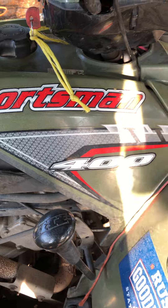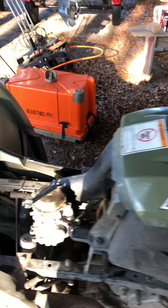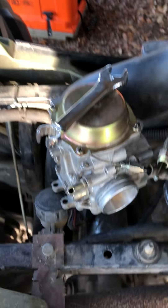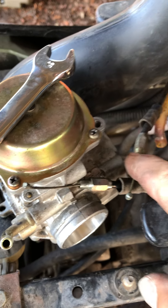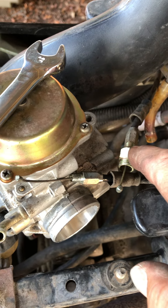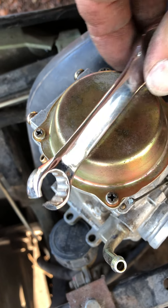Hello everybody. I'm working on a Polaris Sportsman 400 — I think it's about a 2005 model. I rebuilt the carburetor. One of the hard parts is taking the choke cable loose. You cannot do it, I don't think, with a regular wrench. It's a 12 millimeter.